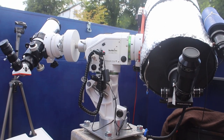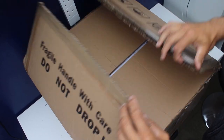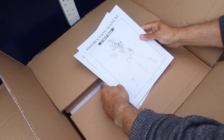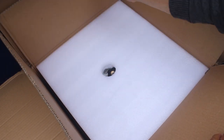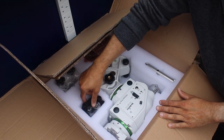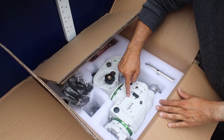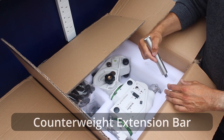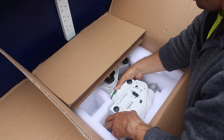I'm now going to assemble the new mount. I've put the video into chapters so if you want to skip this bit, you can. What do we get in the box? Instructions — who needs them? We have a hand controller, a saddle, the cradle for the hand controller, cables, more cables, the mount itself, and a counterweight bar — that's for the second telescope to go on.